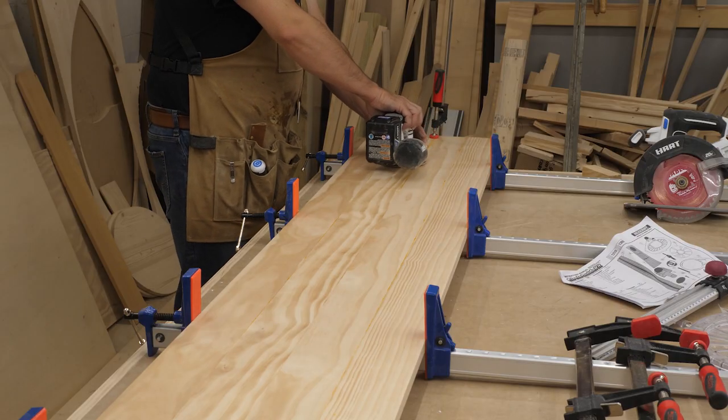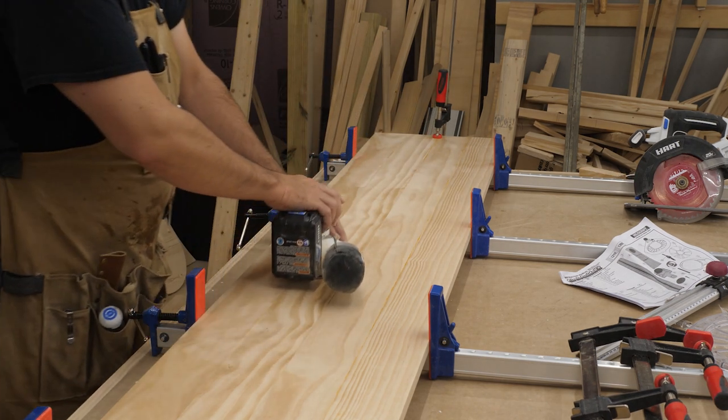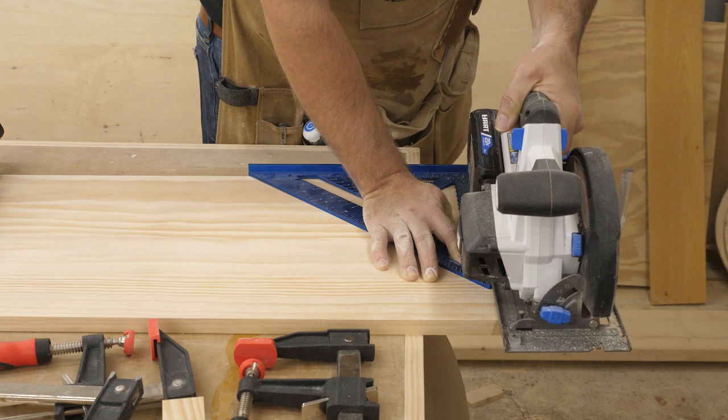Next, I went back to the tabletop which was finally dry and sanded it with 80, 150, and finally 220-grit sandpaper. Then I used my circular saw to cut off the ends.